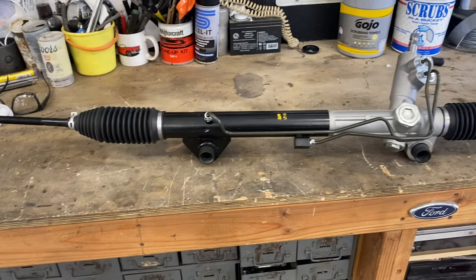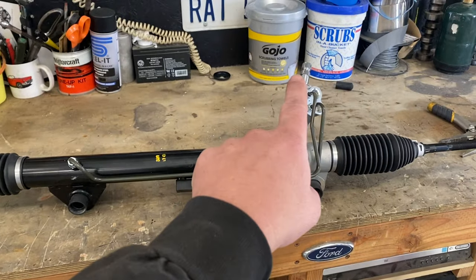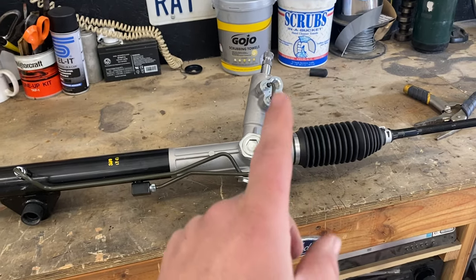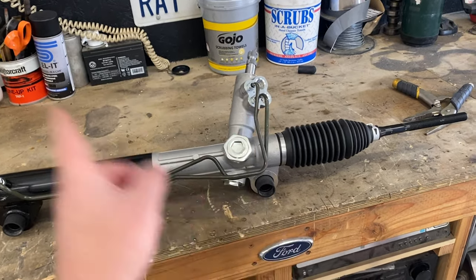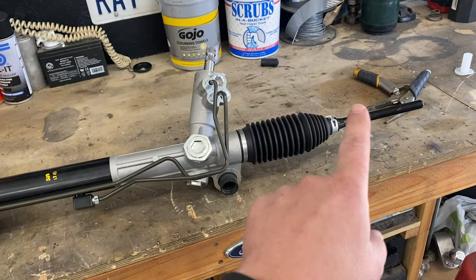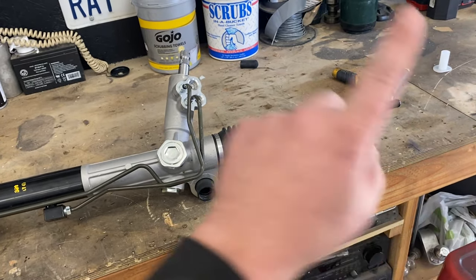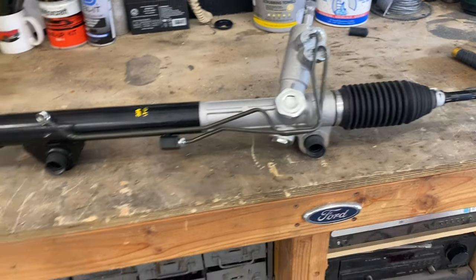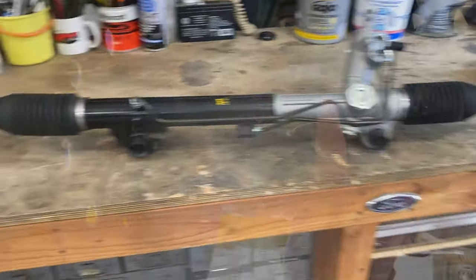The first thing I did is counted how many turns it took to get from each side to each side and got it in the center. This rack was three turns, so I turned it all the way to where one end was all the way out, then counted one, two, three, and divided that in two — so one and a half turns — and that way the rack's in the center.